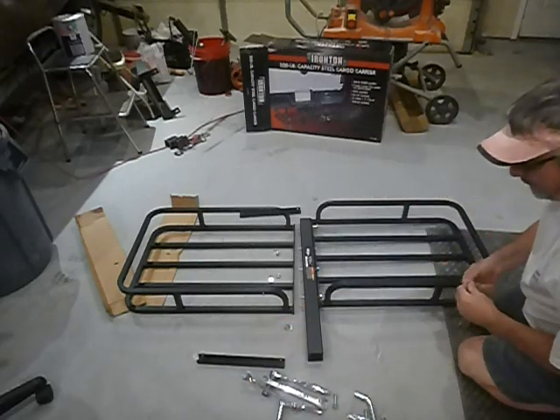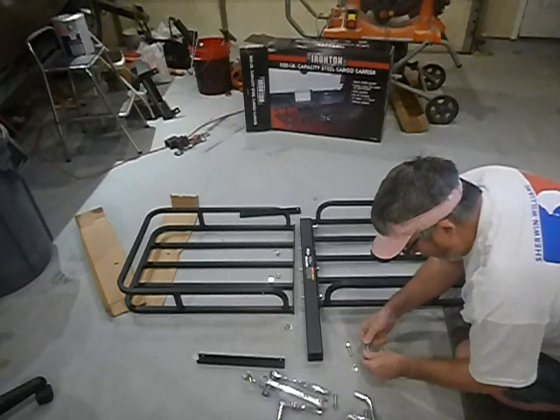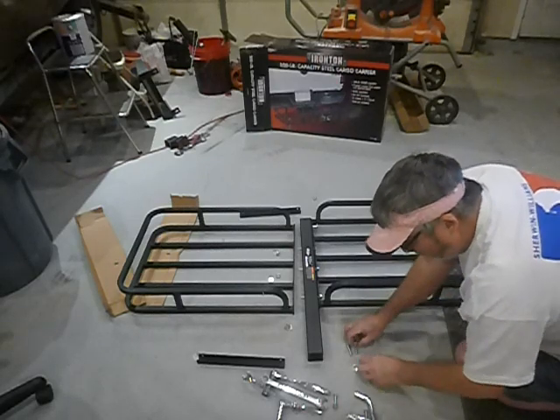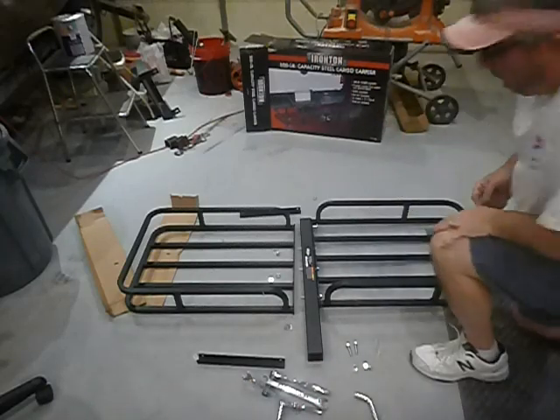Shouldn't take maybe 15 minutes to get it assembled. If you don't drop anything, you can work through this pretty quickly.